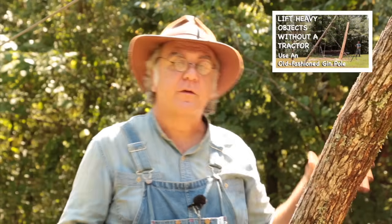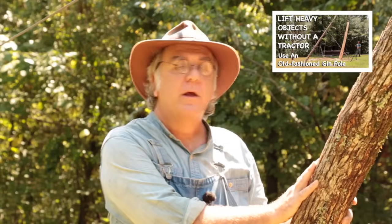Hey there, Paul Mack here. On my last video, 'Lifting Heavy Objects Without a Tractor,' I showed the assembly and use of an old-time gen pole for lifting heavy objects. You can find the link for that video in the description below, so if you haven't already seen it, go back and do that. Following that video, I received several good questions from viewers about different aspects of operating and assembling the gen pole that we didn't cover in the first video.